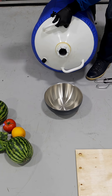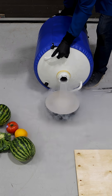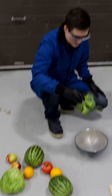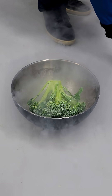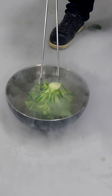Let's just pour some nitrogen here. That's going pretty good. Let's do broccoli. This is some cutting-edge science here.